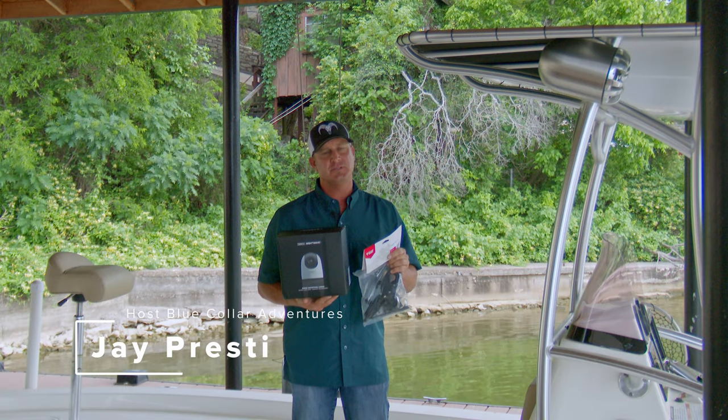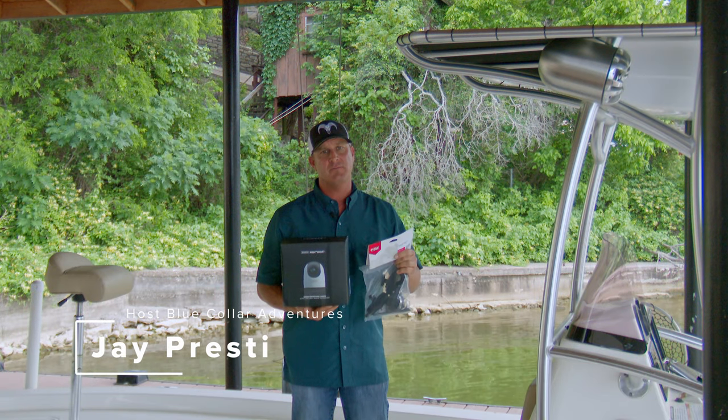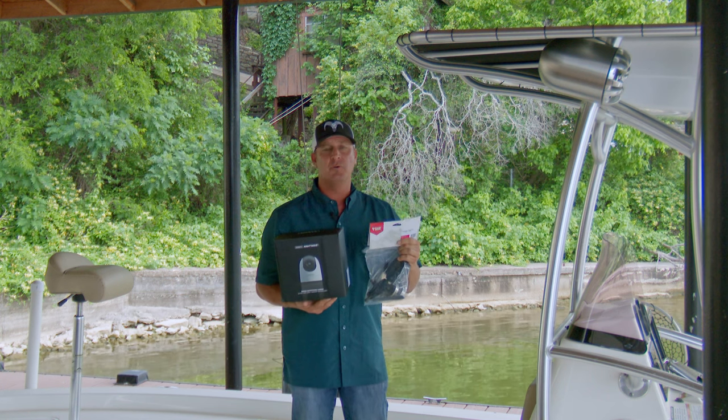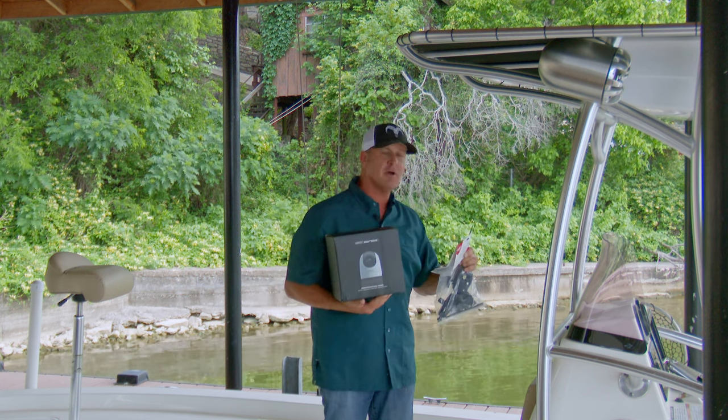Tonight we're going to show you a little different setup. We're going to take the Sionics Nightwave and use this ram mount. We're going to mount it to the roof of this boat — a center console — that a lot of us have here in Texas.